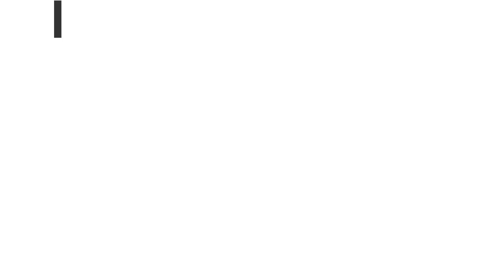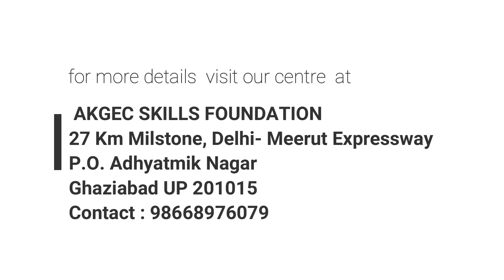We are launching our third batch in the months of July and August, specially designed for ITI, Diploma, and VTech students. Interested participants can register using the link below or visit the same. Thank you very much.